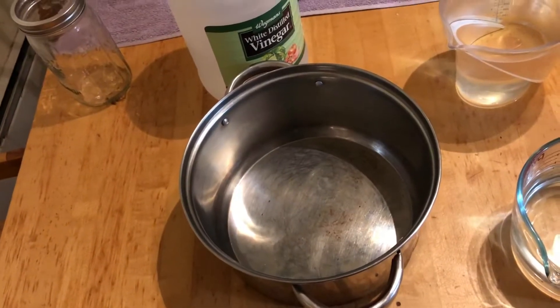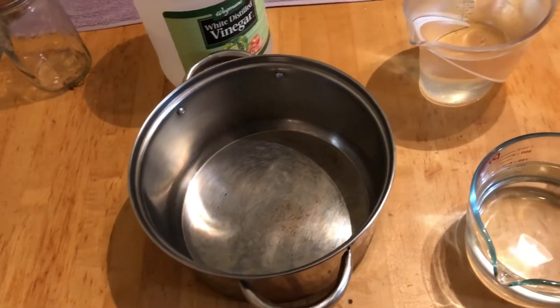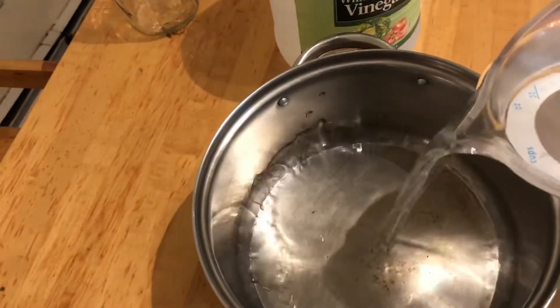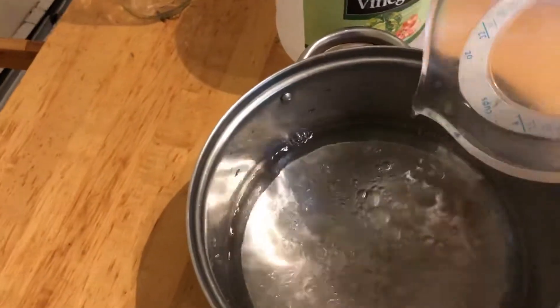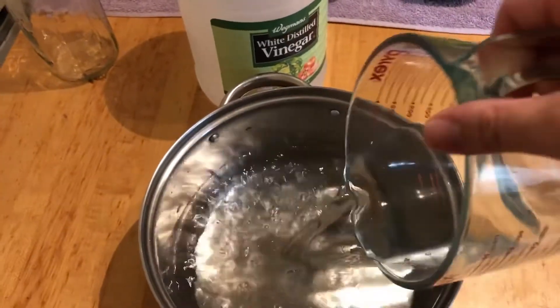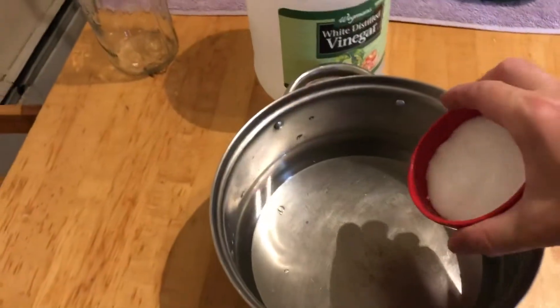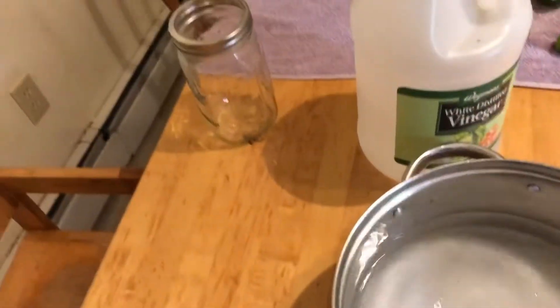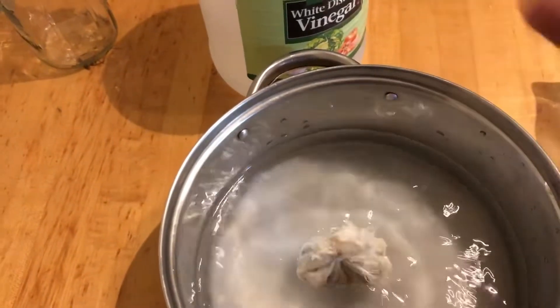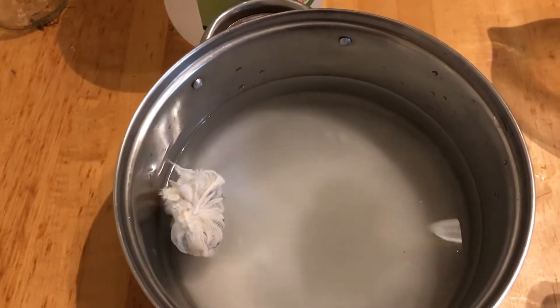There are two main ingredients to pickles: the cucumbers, of course, and the pickle juice. Here's how you make pickle juice: five cups of water, three cups of white distilled vinegar — just cheap, old-fashioned vinegar — three-quarters of a cup of sugar, half a cup of pickling salt, and the aforementioned pickling spice wrapped in cheesecloth. Get this to a boil on the stove, then simmer it for 15 minutes, and you will have pickle juice.